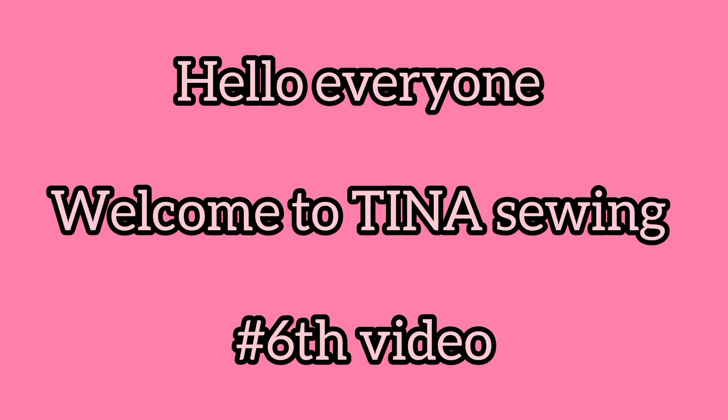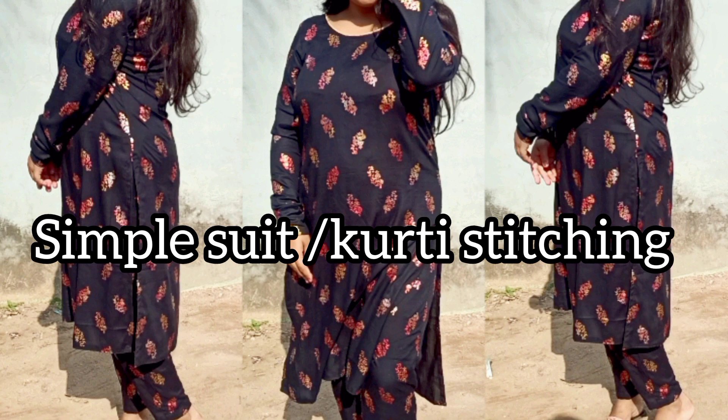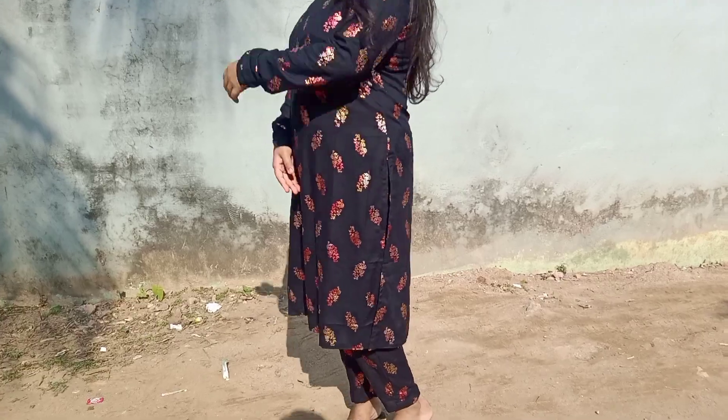Hello everyone, welcome or welcome back to my channel. This is my 6th video and today I am going to show a simple suit stitching. There is also a cutting video on the channel and the link is in the description box.